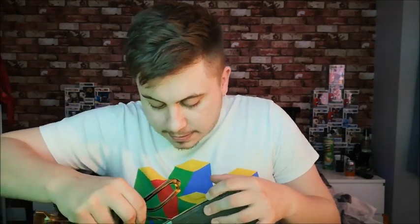For once I haven't actually pre-opened the box, so you guys can watch me do that. There we go, I've opened that one.